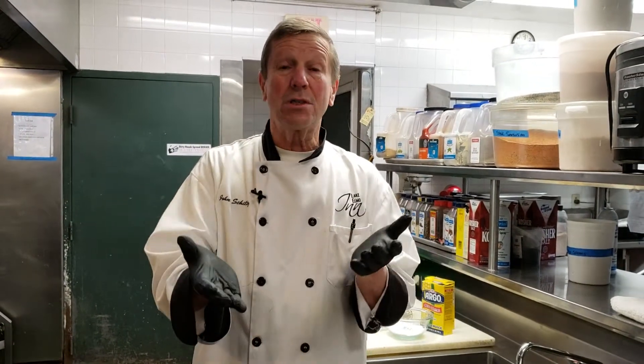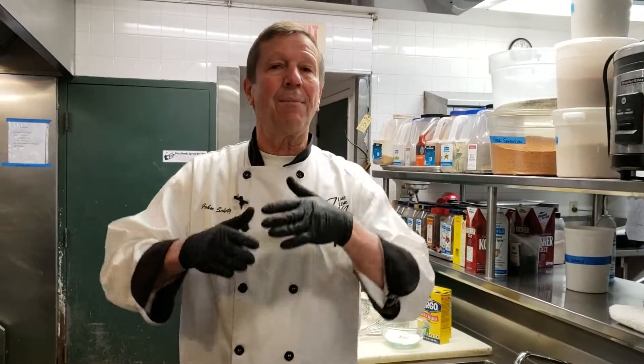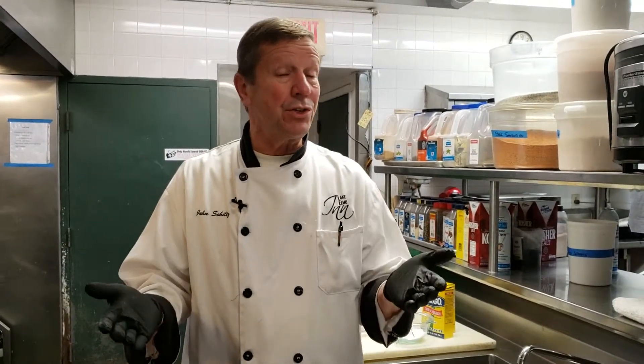Thickening agents, basically in classical cooking, is letting the food thicken itself. So if you had a cream of cauliflower soup, you cook the cauliflower until you can put it in the blender and the cauliflower thickens itself. You use split peas, lentils, navy beans — when you cook them, it thickens the soup itself. That's the most natural way you can thicken any type of sauce or soup.